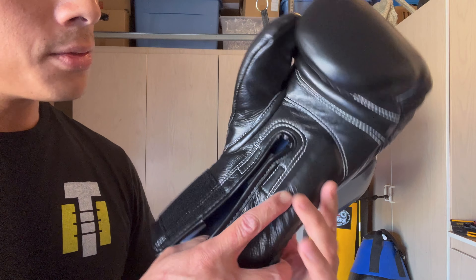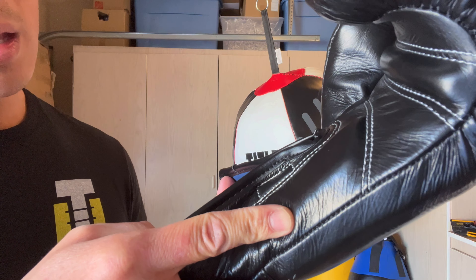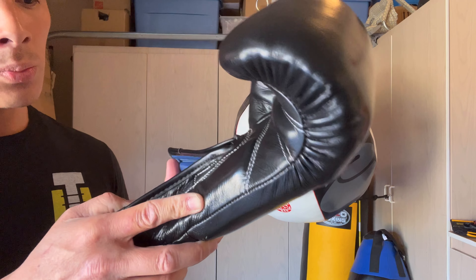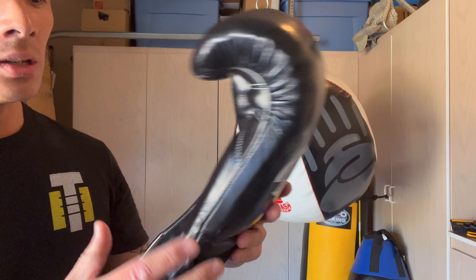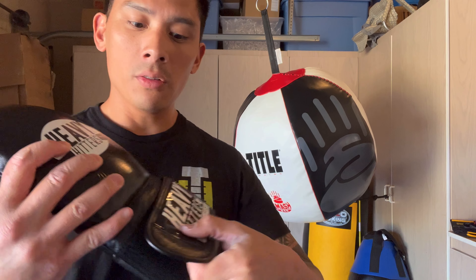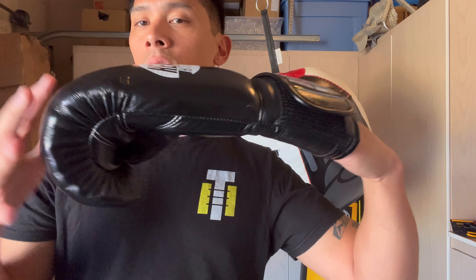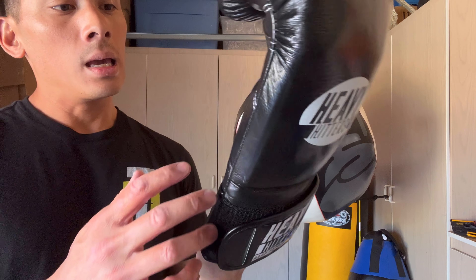The weight on these gloves — this is a 14-ounce glove as advertised — came in right at 13.7 ounces, so a little underweight but not by much. The gloves are exactly on point with the weight relative to each other, which was great to see. The glove itself is very well-balanced and the distribution of weight is definitely there — you don't have a saggy glove, which is a really nice quality.